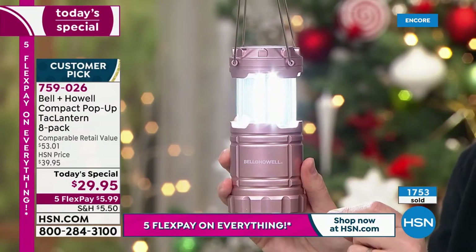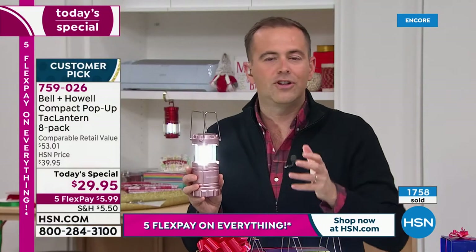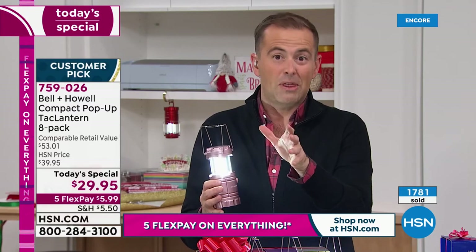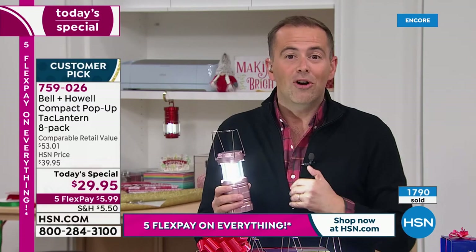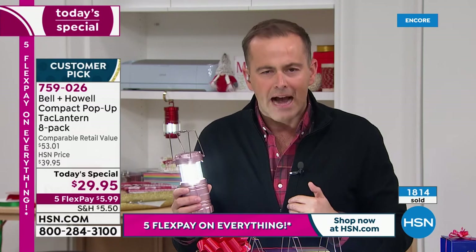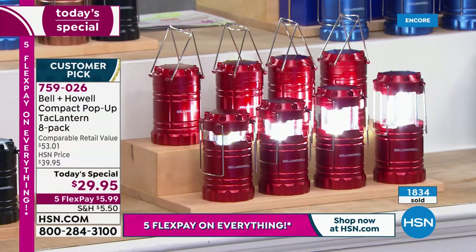Bell and Howell make a great product — we've always known that. Tonight it's just bananas. It's hard to resist. This is one of those offers where, I'll be honest with you, you come into work and say 'I drew the long straw here, because this is an easy one.' You're telling me you get eight tack lanterns — eight of them for this price? Three would be good, four would be amazing, five would be jumping up and down, six would be a Christmas miracle, but eight of them is extraordinary.